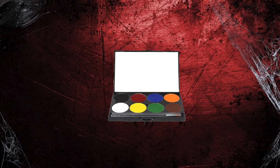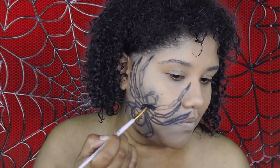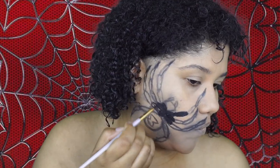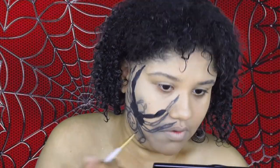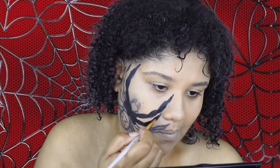I'm going in with the Mayron palette and using that black paint to color in all of the lines I made for the spider. I'm also shaping it a little bit better because I just drew it on with the eyeliner pencil, so it's not quite as even as I wanted it to be.